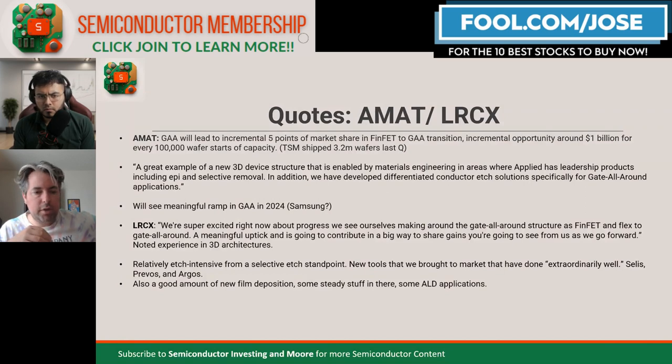Applied Materials specifically pointed out that 2024 is when gate-all-around will start ramping, and I think this means Samsung. Samsung is transitioning to gate-all-around for their 3-nanometer chips, whereas TSMC is still using FinFETs for 3-nanometer. However, TSMC is going to go to gate-all-around for 2-nanometer, which should be in 2025.